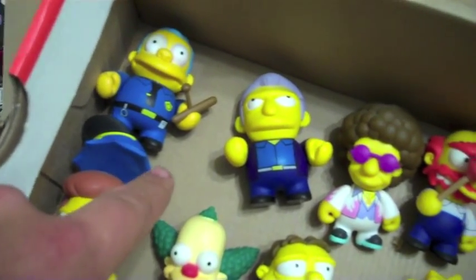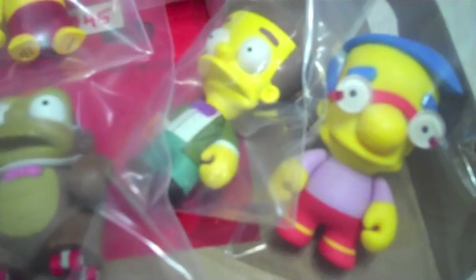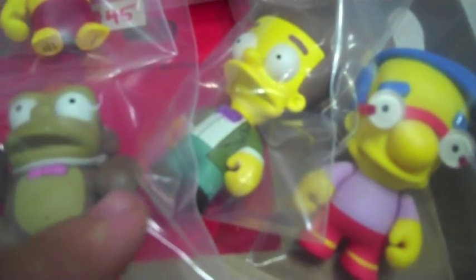We've got Wiggum, Fatoni, and Otto — everybody here. Then up here we've got Millhouse and Smithers.